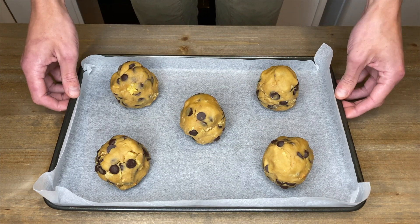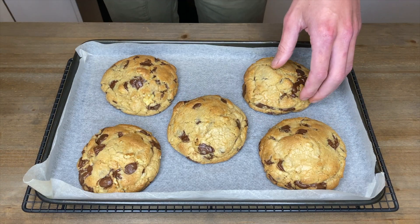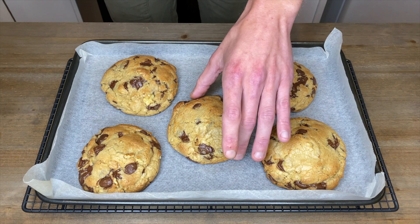Bake these in our preheated oven for 13 minutes. They will be extremely soft and may even feel raw, but they're definitely not — that's exactly what we're looking for: extremely soft and gooey cookies.